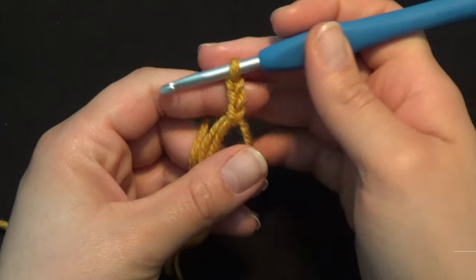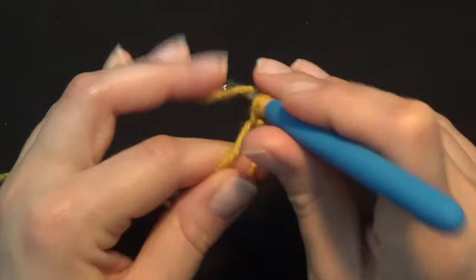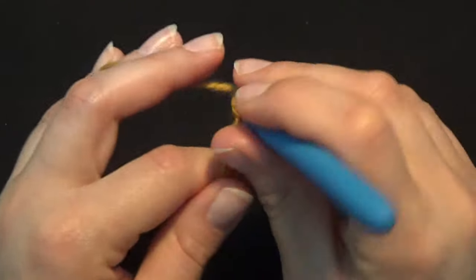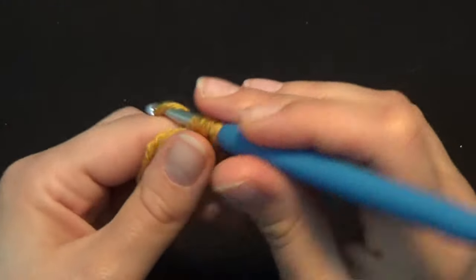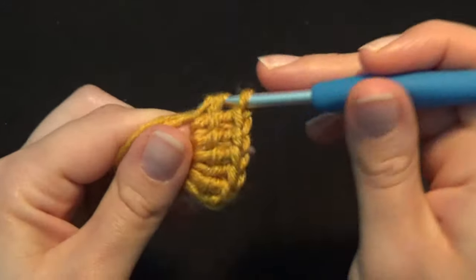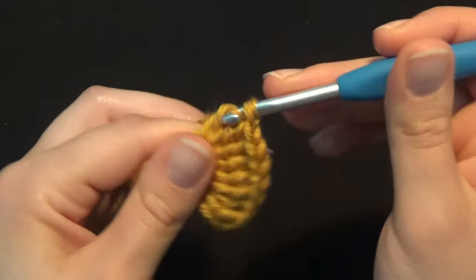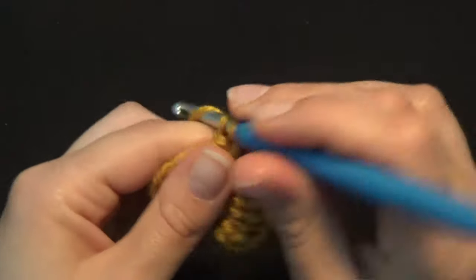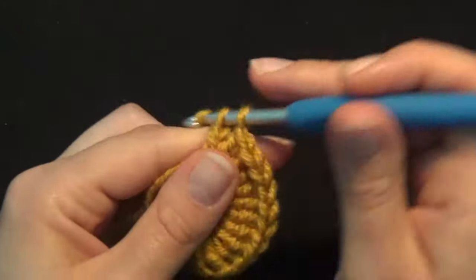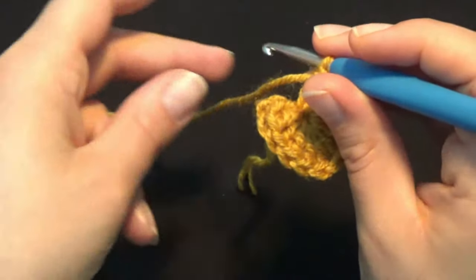By doing this you have secured your magic circle and created your first chain. Work two more chains — my three chains count as my first double crochet. I need a total of 12 double crochets in the center of my magic circle. Work stitches 1 through 12, then grab the yarn you started the magic circle with and pull it tight. This is row number 1 with a total of 12 double crochet.